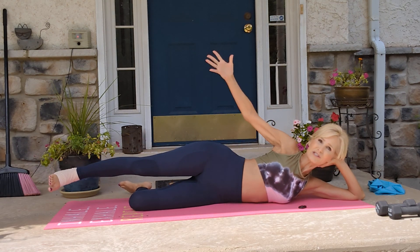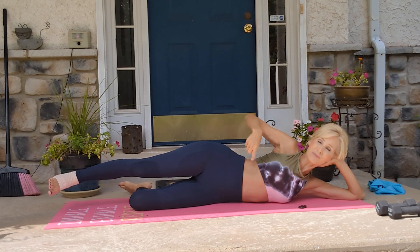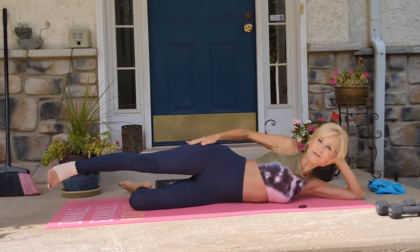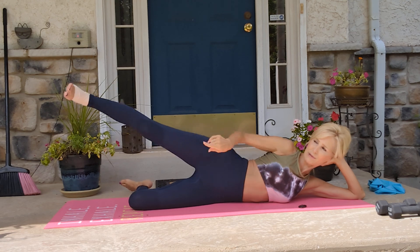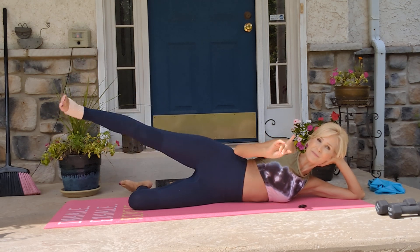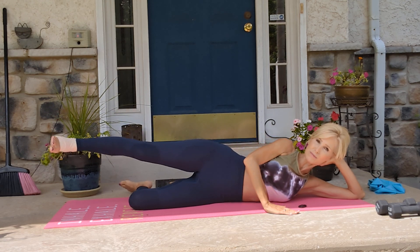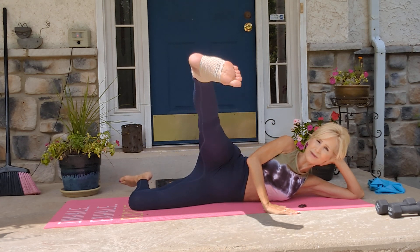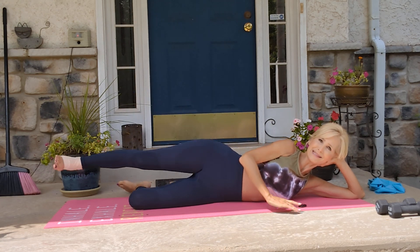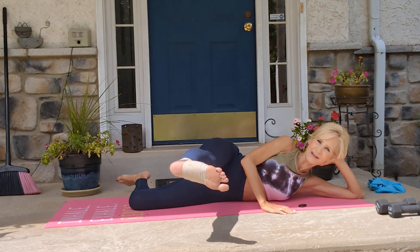Just talking to you right here, I am working my obliques and my outer thigh, but you can pump it up. I like to flex my foot as much as possible with my brace on, but then make sure you put your arm down and come across and pull it up, leading with the heel because it works better that way.